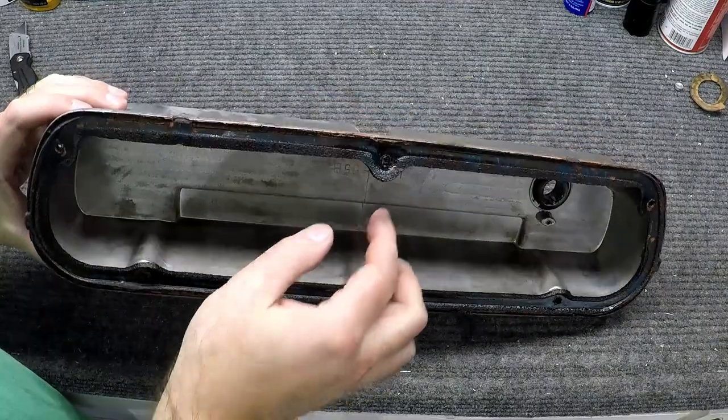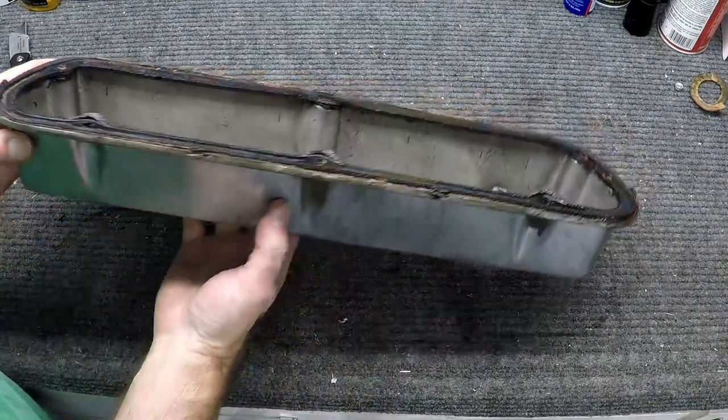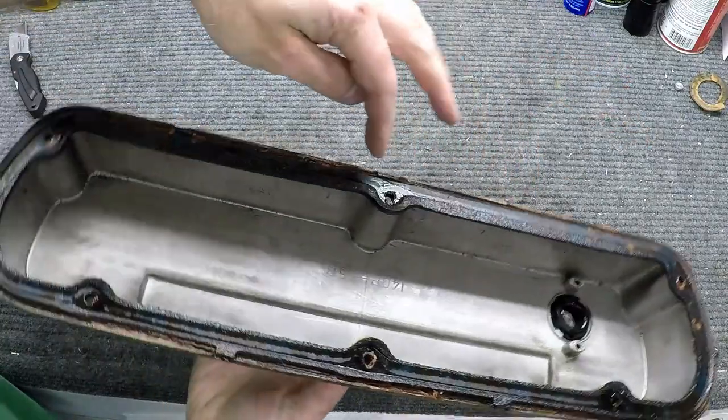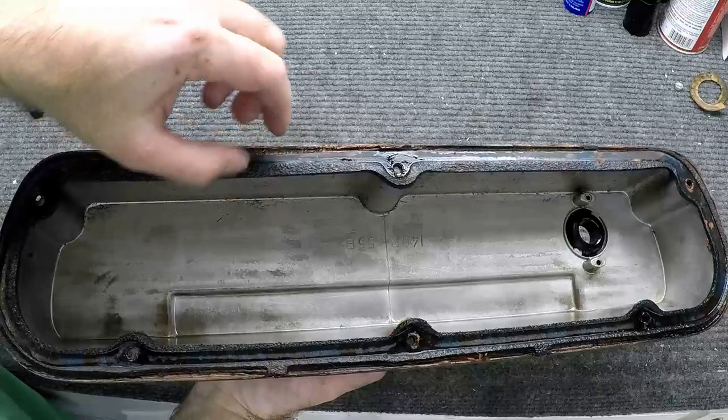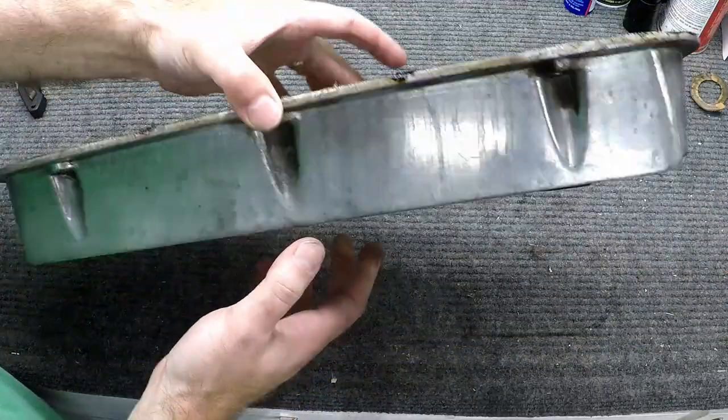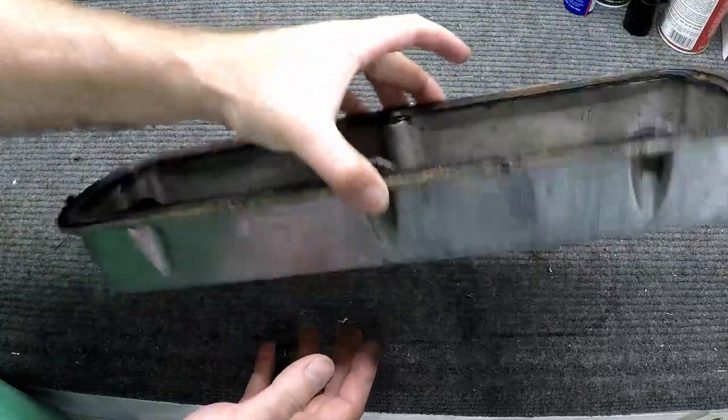This one was a little worse off. I'm guessing it was replaced at a different time - it looks almost like a different type of gasket, definitely a different type of RTV that they used to seal this up. It's just all dried up and everything's leaking past it. This one was actually worse than the other one, so let's get this one cleaned up too.